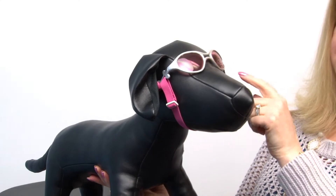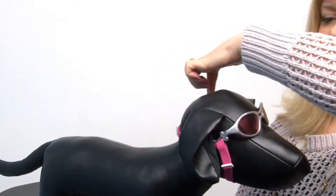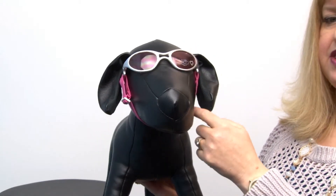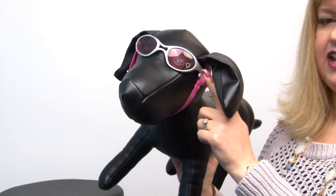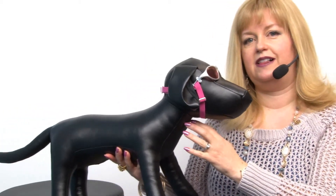You can get the measurement by going from the corner of your dog's eyes around your dog's head and meet back at the same spot for the head measurement. For the chin, you go from the temple underneath to the other side. There are also breed recommendations as well as weight recommendations, but if you have any sizing questions, our customer service agents are always there to help.